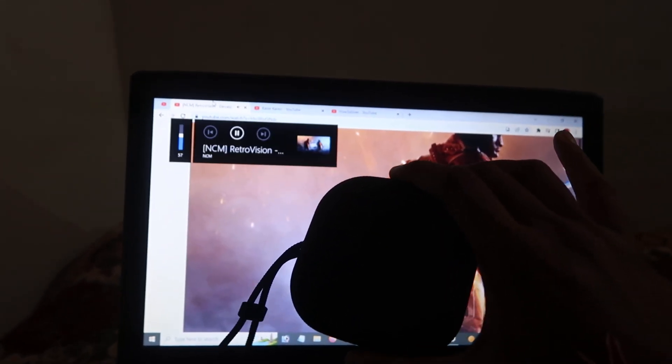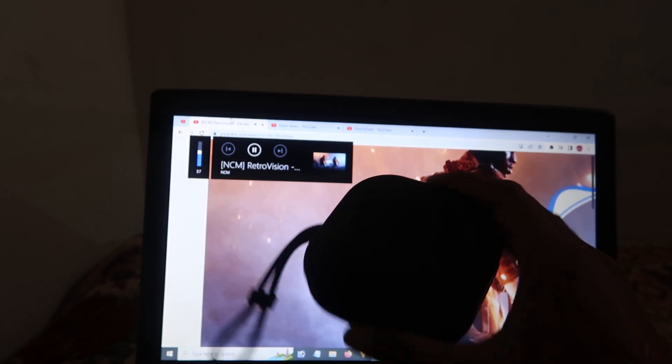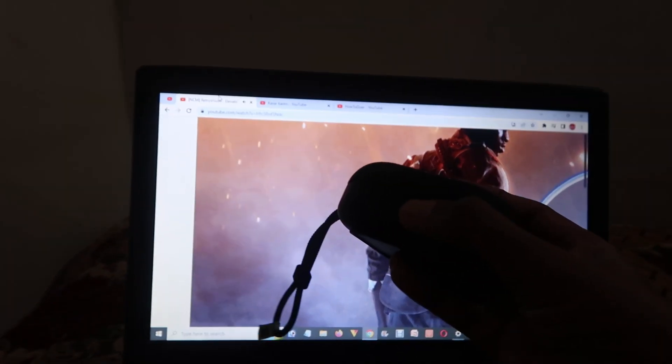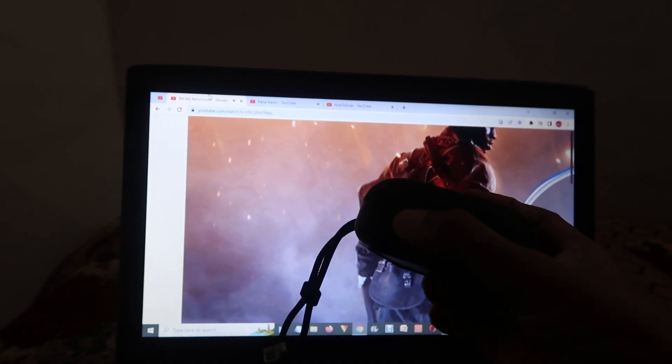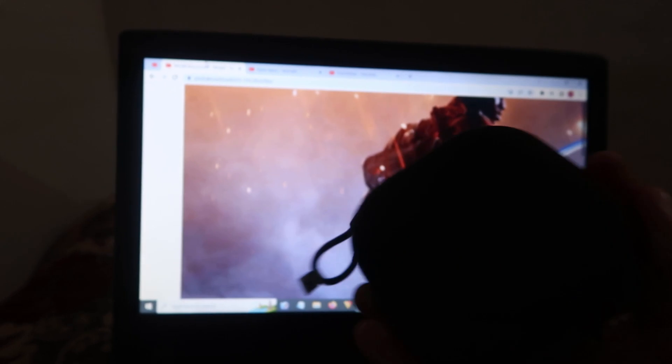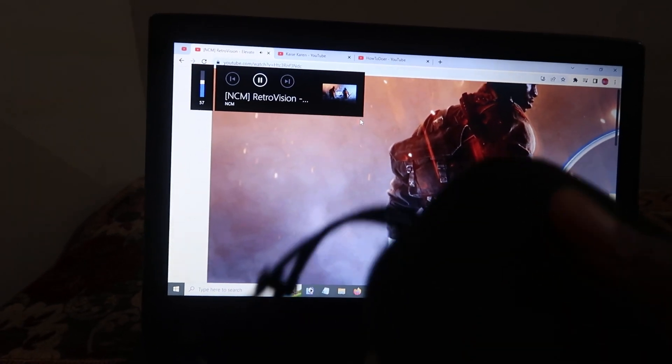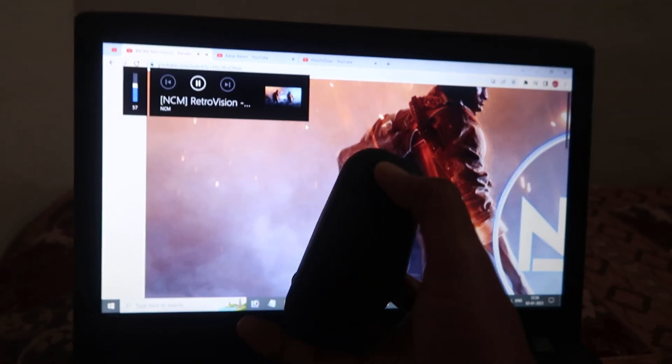When you play any music, it will play on this speaker and you will love it. You can also increase the volume from here. Sorry, I accidentally paused the video — now increase the volume.